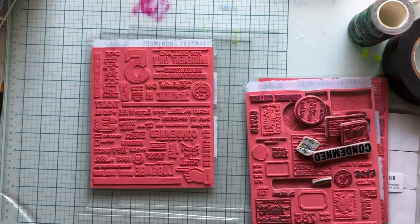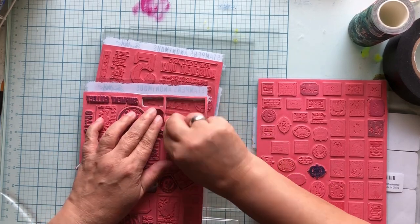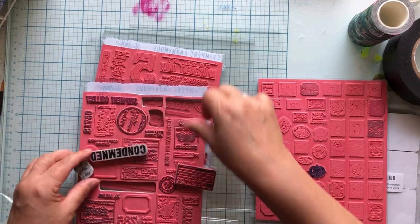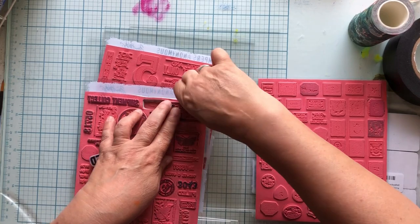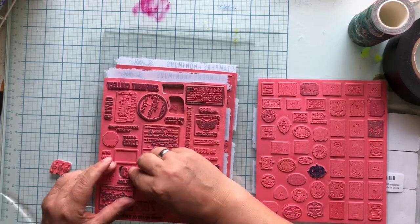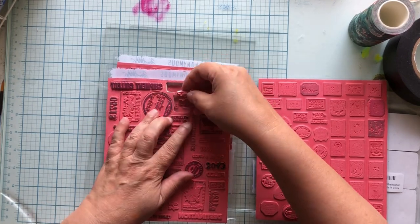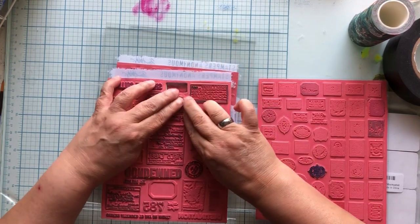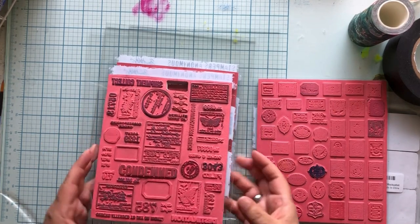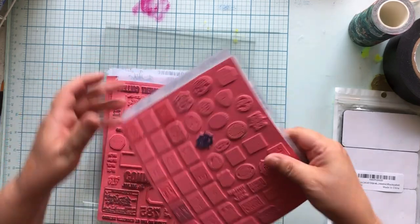We're going to start with these big stamps. This is Tim Holtz Field Notes, which is an amazing stamp set I use all the time because I like to put all these little jingly bits on my projects - it has a huge variety. He just came out with this new one too, also with a huge variety. I know that I use these kinds of stamp sets more than any other kind, so this is a slam dunk for me. And I love this little baby stamp set too.